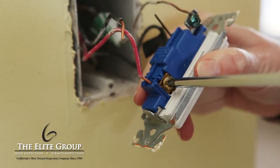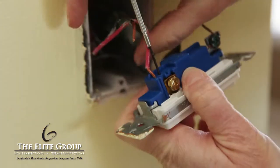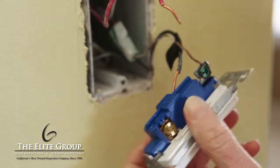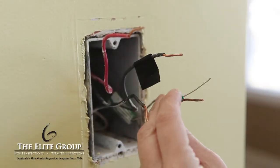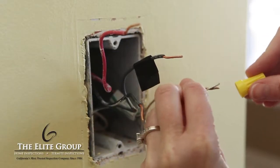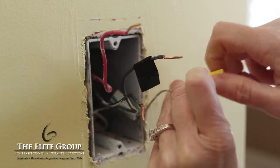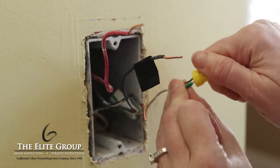Now disconnect all of the wires on your existing switch by loosening the screws and detaching the wires. You may need to use your small screwdriver for this step. Then connect the green wire from the new dimmer switch to the green or bare copper wire from the wall. Put the wires together and cap them with a wire nut, making sure you're doing this in a clockwise direction.